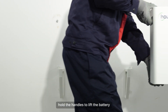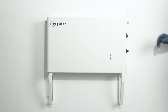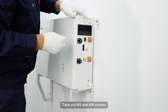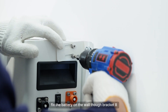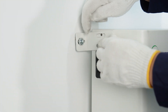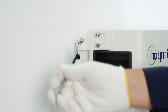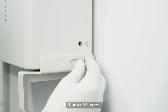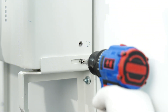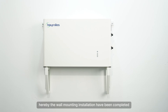Hold the handles to lift the battery and place it on brackets L and R. Remind to fix the batteries at last. Take out M5 and M8 screws to fix the battery on the wall through bracket A. Take out M5 screws to fix the battery on brackets L and R. Hereby, the wall mounting installation has been completed.